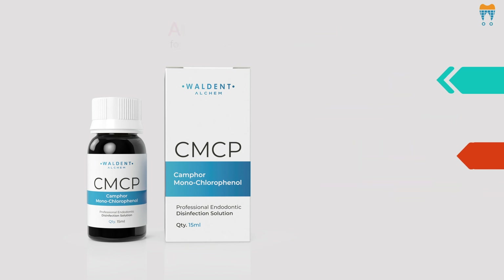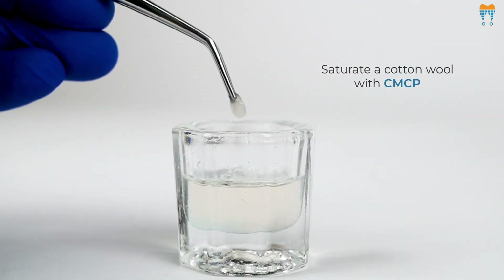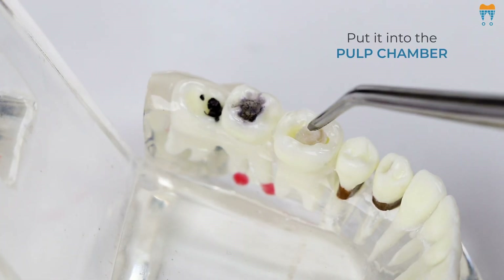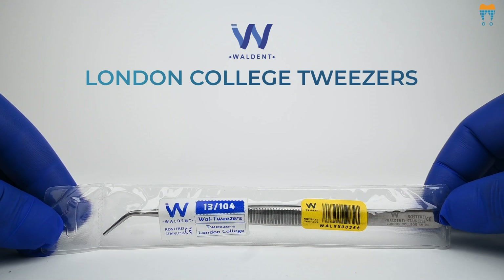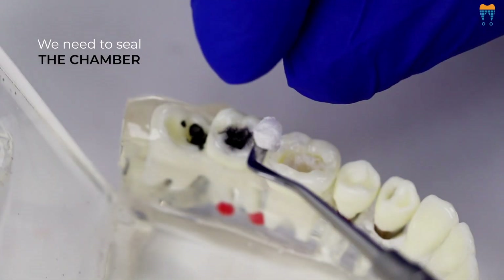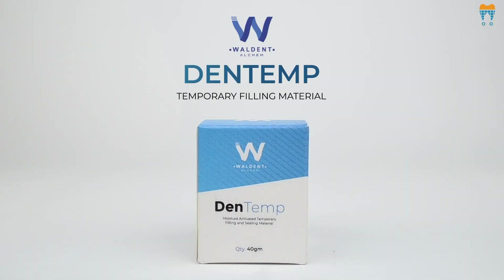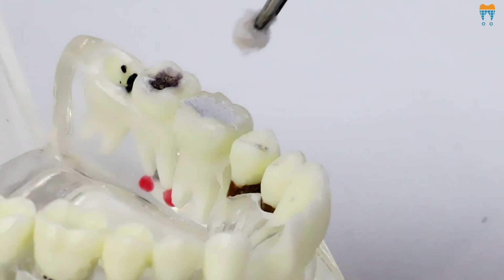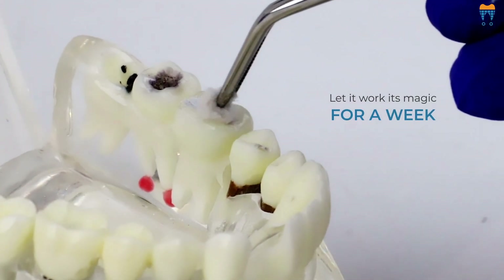Now, let's talk about how effortless it is to use. Just saturate a cotton wool with CMCP and put it into the pulp chamber. To place the cotton wool in the pulp chamber, I'm using a London College Tweezer from the Walden brand. Now we need to seal the chamber. Here, to seal the chamber, I'm using Walden Dentem, a moisture-activated temporary filling and sealing material. Seal it hermetically and let it work its magic for a week. It's as simple as that.